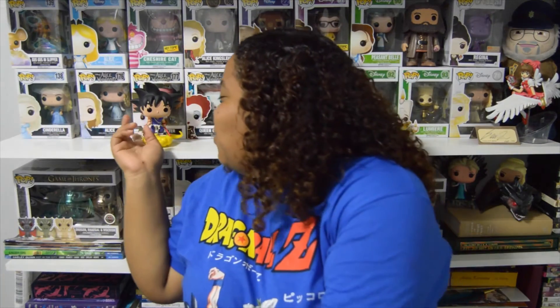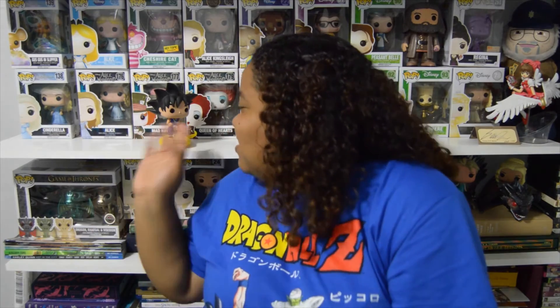Let's see if he stands up — yes, he does! He looks so cute. I'm gonna have to figure out if he might be one of the Pops that I display out of box. Actually no, I have to keep it in the box. I'm so picky about which Pops I keep in box and which I take out.